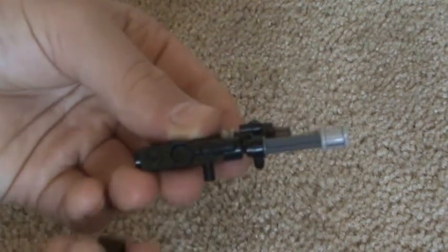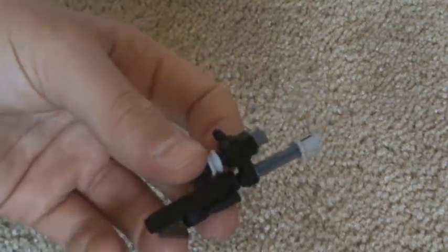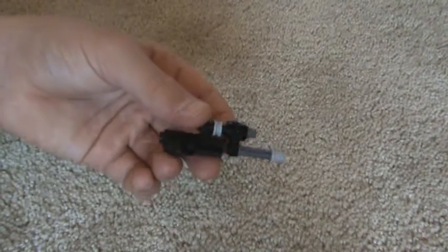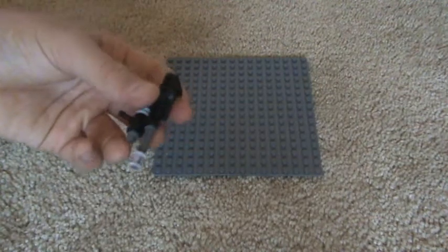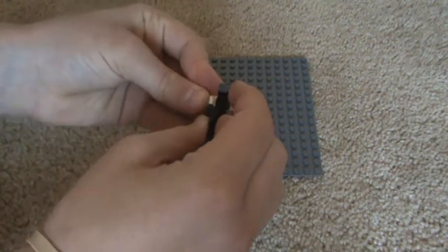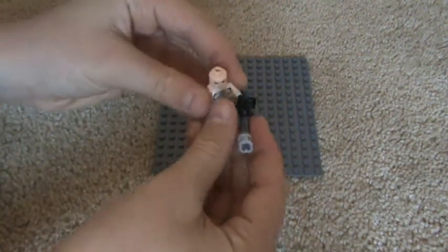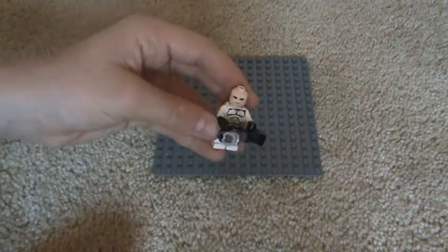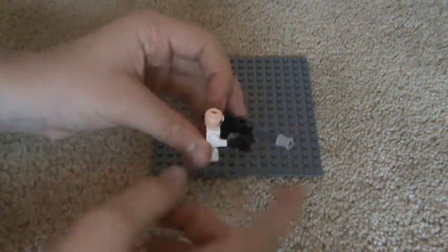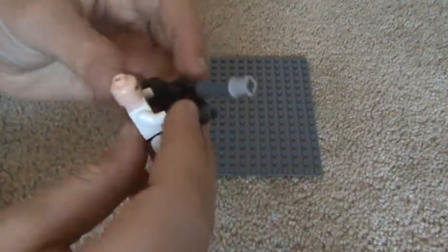Then you take your last piece and you stick it on the back right there. So that should be what it looks like and I'll show you what it looks like with the person. For the person to hold this, you need to take him and it's like that. This controls the rocket launcher obviously and then the other hand controls this.